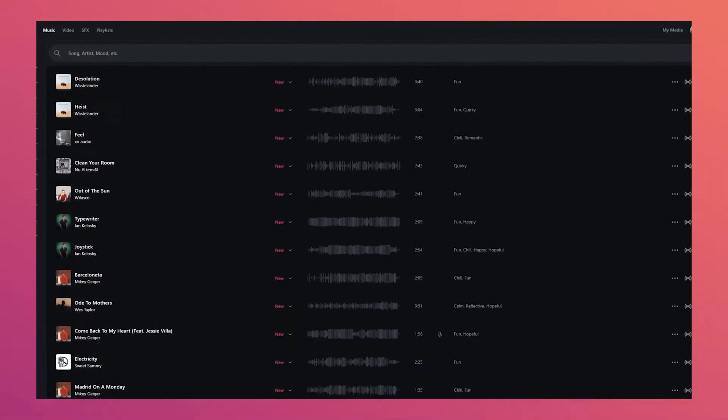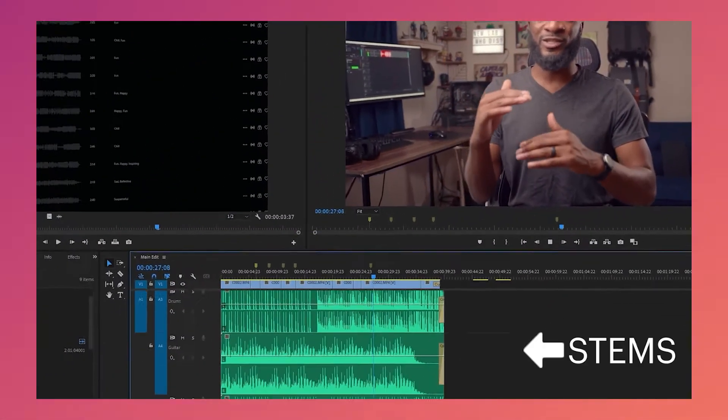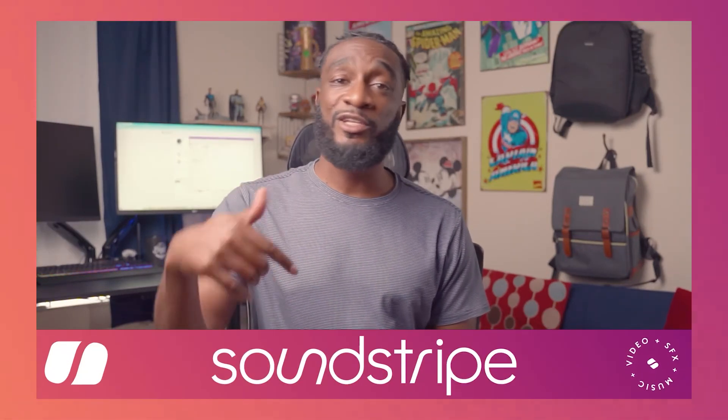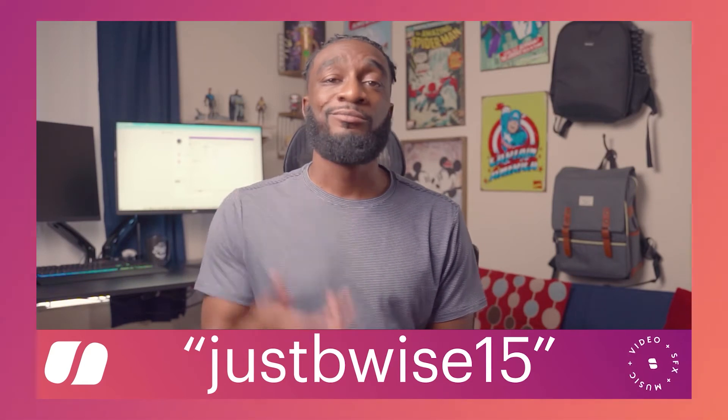Before we talk about the software, a quick thank you to Soundstripe for sponsoring this video. Finding the perfect song for your videos can be a long and tiresome task, but Soundstripe has a huge library of music and makes it easy to search by genre, mood, or video type. They even have stems, so you can download and edit individual elements like drums, synths, or piano. Use the link in the description and promo code JUSTBWISE15 for 15% off.